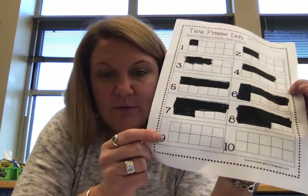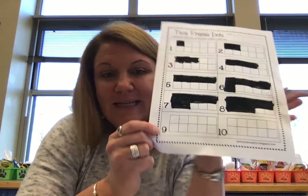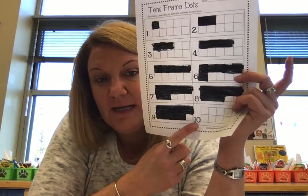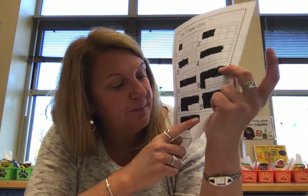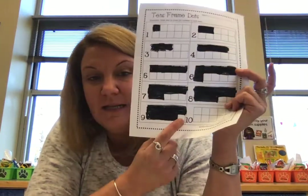So then what number is after eight? Nine. So we're going to color in nine boxes this time. Count all the way to nine, and if you have to, you can count again to check your work. One, two, three, four, five, six, seven, eight, nine. So let's look at number nine — number nine has how many boxes left? One. So almost every box should be colored in except for one.